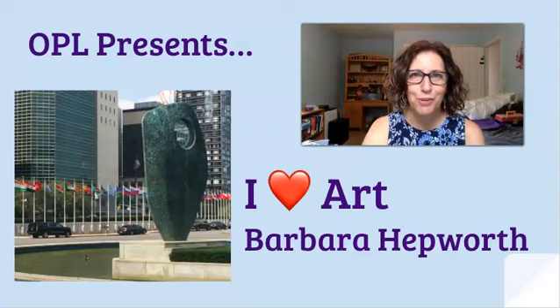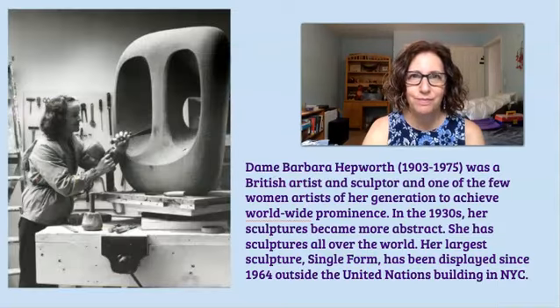Hi, it's Debbie from the Austin Public Library Children's Room. Welcome back to I Heart Art. This week our artist is Barbara Hepworth. Dame Barbara Hepworth was a British artist and sculptor. She was also one of the few women artists of her generation to achieve worldwide renown.